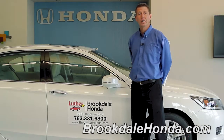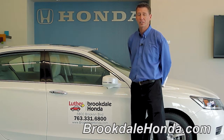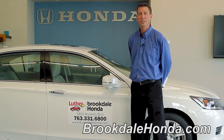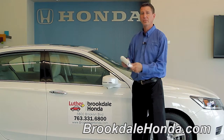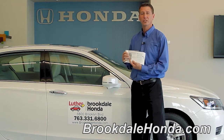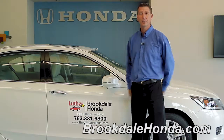Now that we've shown you how to use the auxiliary port and the power outlets and your USB connection in your 2013 Honda Accord, keep in mind these are just guidelines. If you do need further details, please refer to page 161 in your 2013 Honda owner's manual. Again, I'm John T. and we're here at Brookdale Honda.